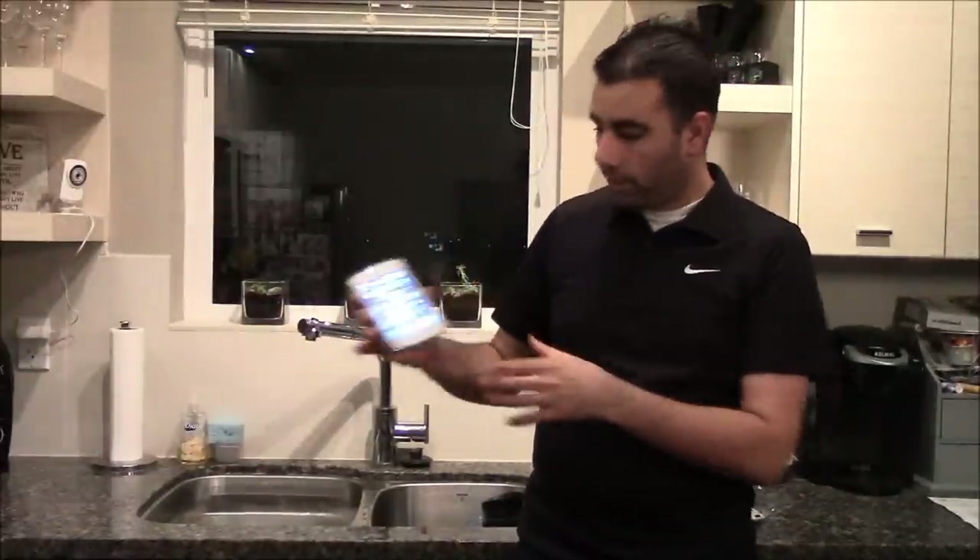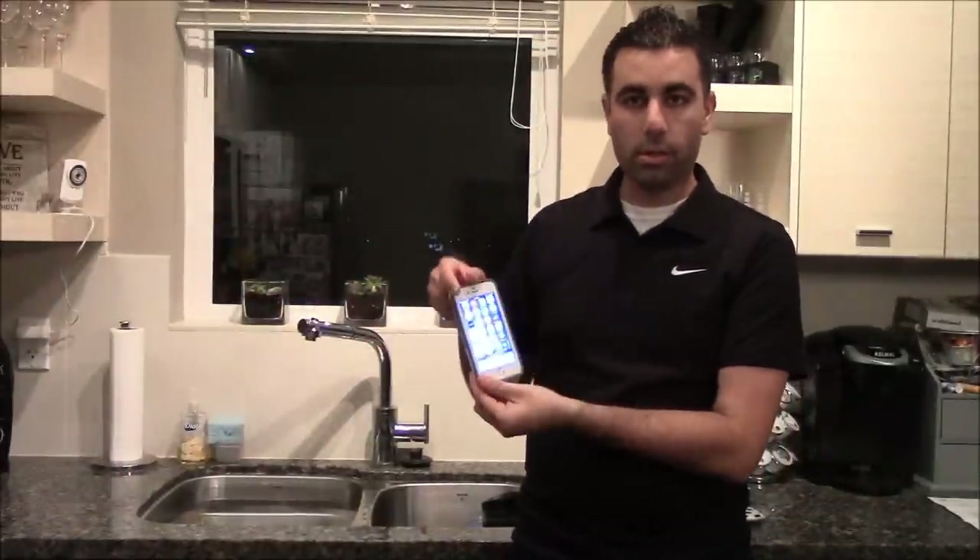There you are with it. LifeProof case for the iPhone 6 — if you have any questions or comments, leave them in the comments below. See you guys in my next video. Bye-bye.